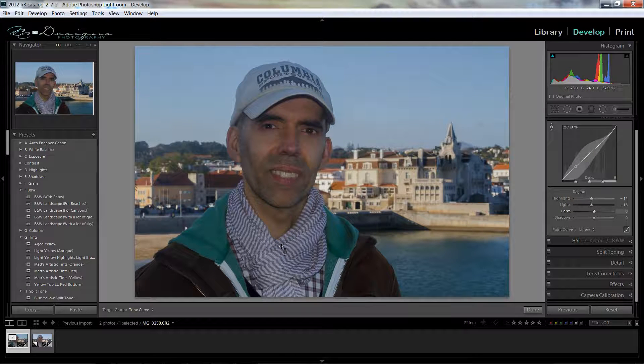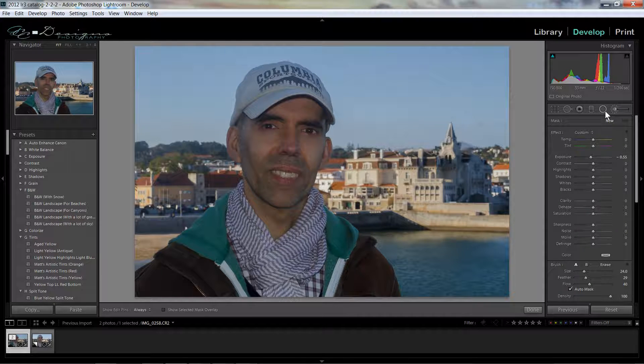Now the person's face is looking a little bit dark, so I would probably finish this off by coming over to the brush tool. I like to use the brush tool, so I'm going to zero everything out by double-clicking on the word 'effect' and increase the exposure a little more than I would want to use it, just so I can see the effect. I'll paint in the area that I want to be brighter — this is the spot where we want the person's eye to focus, so we want to lighten this up quite a bit. Then I'll get a new brush and lower it a bit and maybe brighten up his clothes, but not as much as his face.